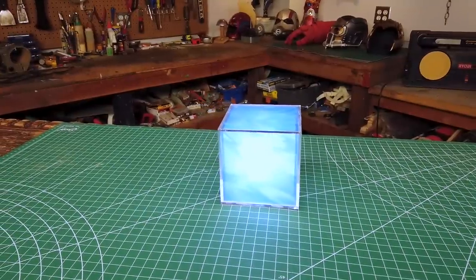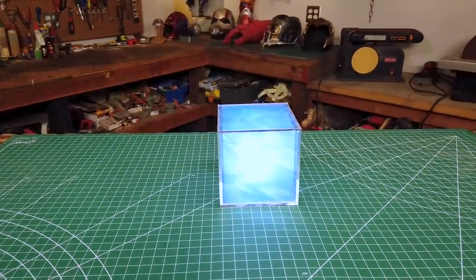Hello, I'm Odin and today I'm going to make another requested prop. It's the Tesseract from darn near all the Marvel movies.